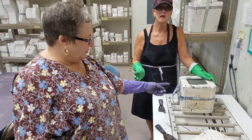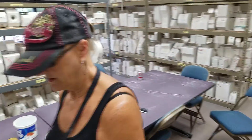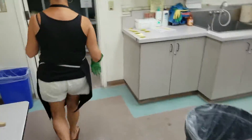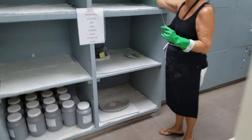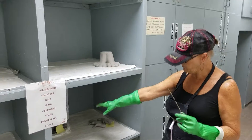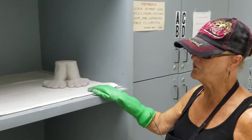Do you have any finished products to show us? Yes, they're in here. This is a finished product. Whenever we do them, we put them down to dry. A set of feet? Yes, it's a set of feet.